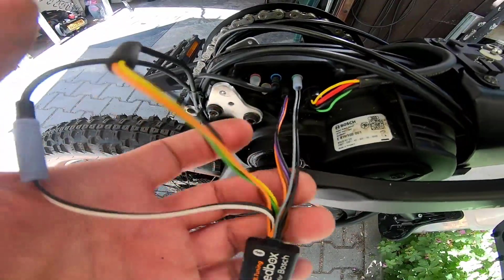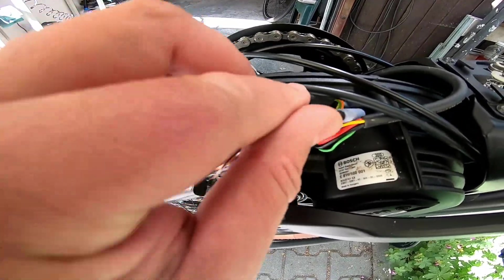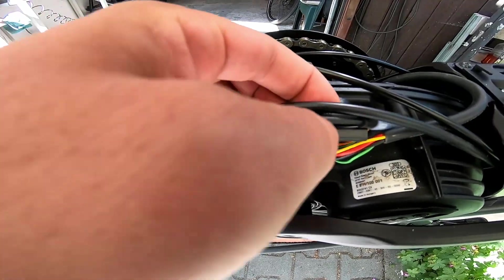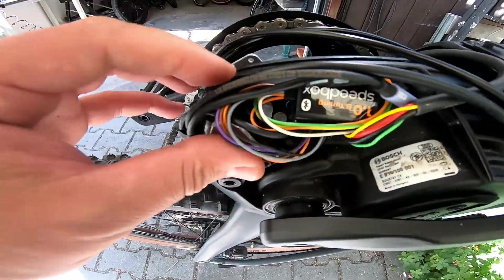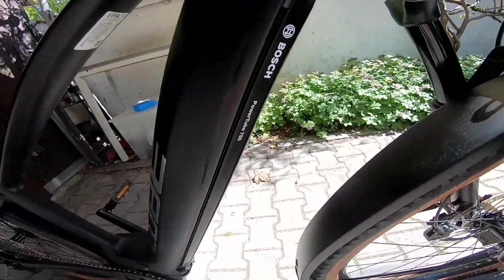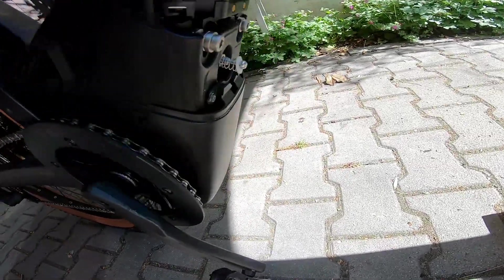So now I am done with the installation. Put the Speedbox inside the cover of the engine like this, and make a test. I installed the battery and the plastic cover.